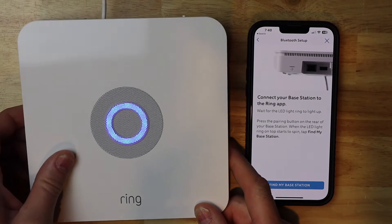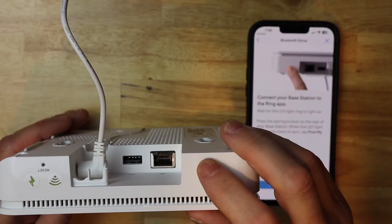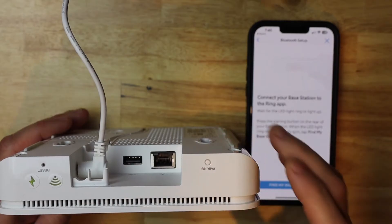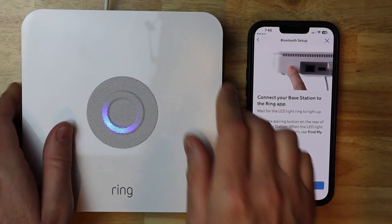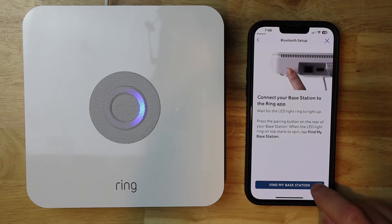Now I need to hit the pairing button on the side of the base station, so I'm going to go ahead and tap pairing. And now I'm going to tap find my base station on the app.